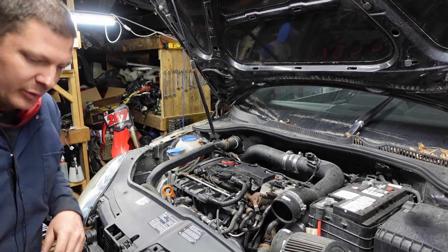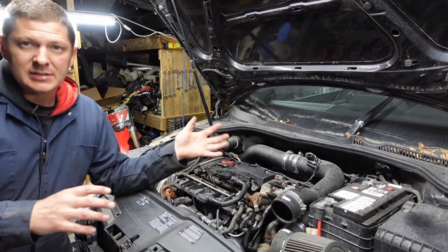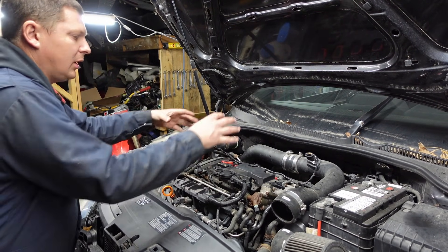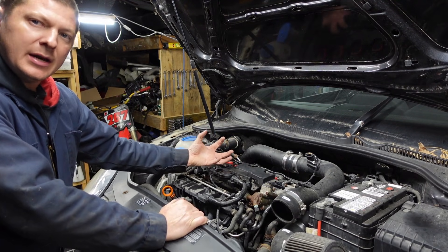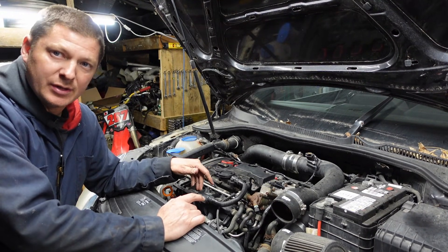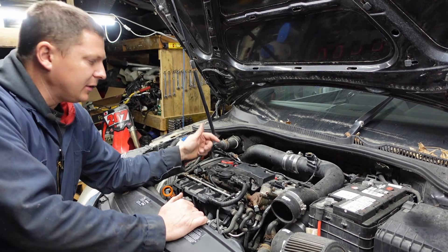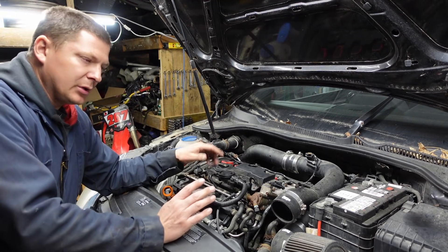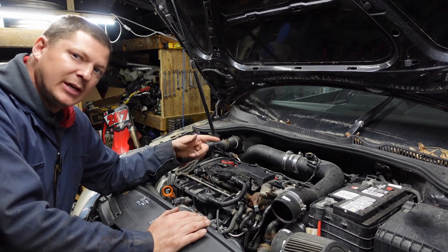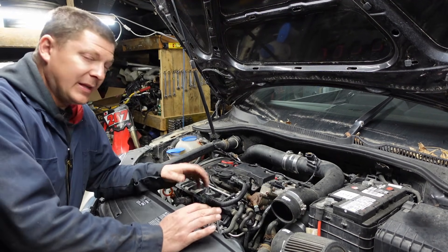Now you might be thinking, what do I care if that's leaking because the thing's running okay? Some of the symptoms you'll get: excessive oil consumption because it's sucking full intake vacuum on the whole crankcase, so it's going to pull a lot of oil mist and vapor into the intake. That really increases the carbon buildup in the intake, which is already bad on these motors. You'll get oil consumption issues because it'll be burning a lot of oil. Drivability-wise, especially at small throttle angles you won't get good response from the motor, and you can get a check engine light with all kinds of lean condition codes.